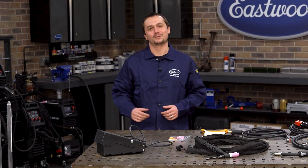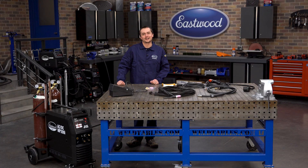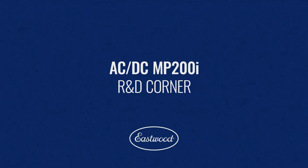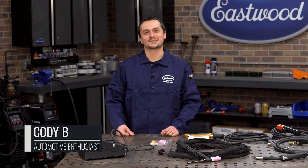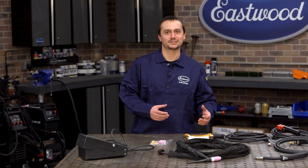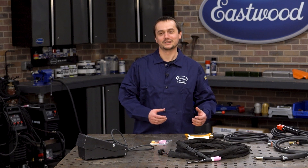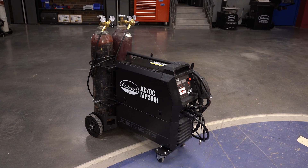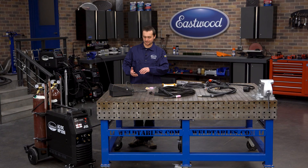So today we're talking about the big one, the AC-DC-MP200i. This welder actually does it all. We've offered multi-process machines for years and they're always like a MIG welder with a little bit of TIG functionality and a little bit of stick functionality — a really nice MIG welder, but kind of a compromise when you got the TIG. This machine finally has no compromises. We're talking about a full-featured AC TIG welder, DC TIG welder, MIG welder, and stick welder.